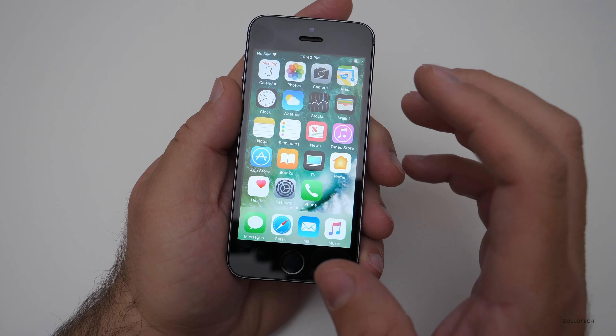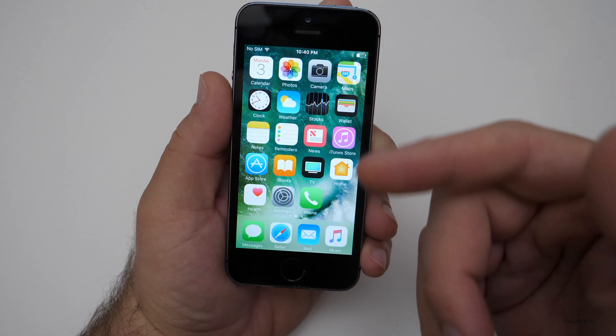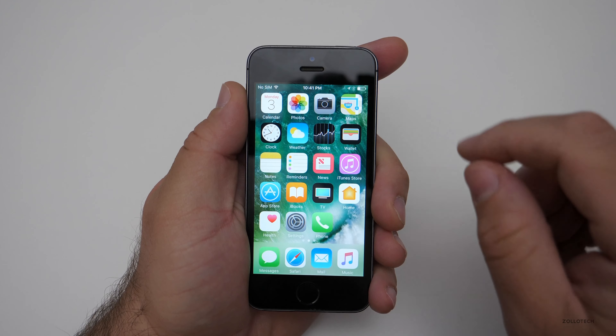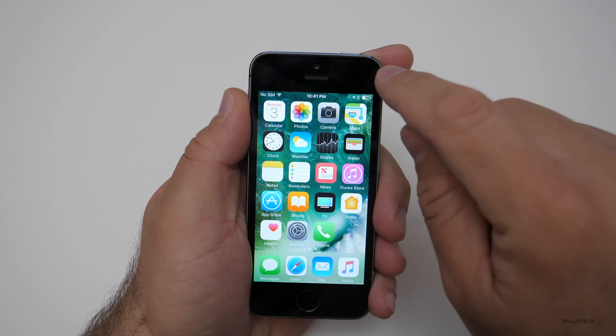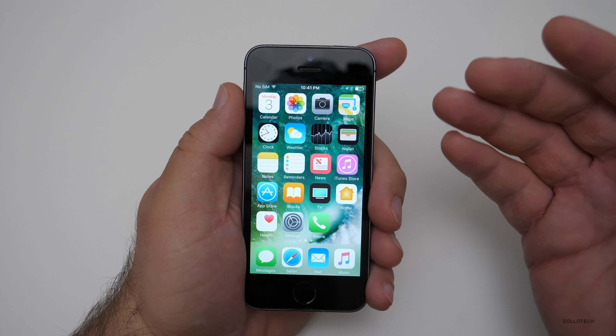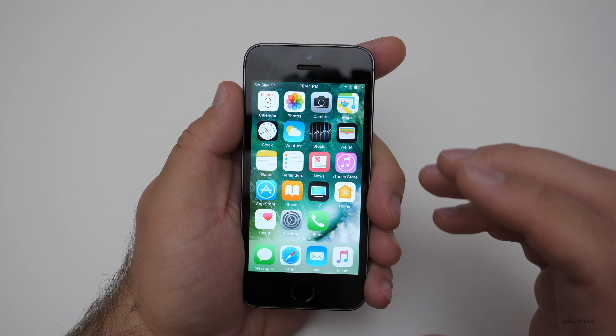The display is four inches at 640×1136, 326 pixels per inch. While that doesn't sound very big, you can't see the pixels up close — it looks really nice and clear. On the front we have a 1.2-megapixel camera, which really hasn't been updated much even on newer devices; it may be a little clearer but not much better.